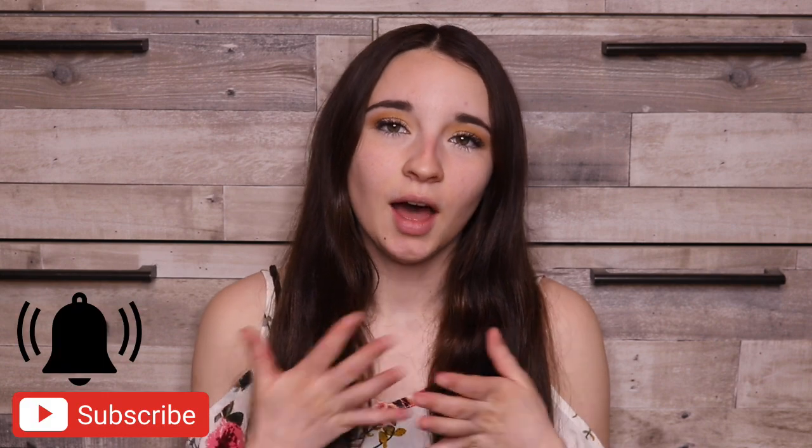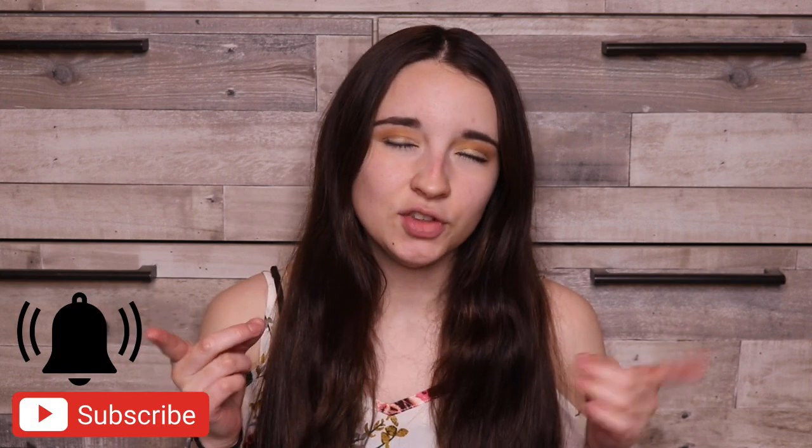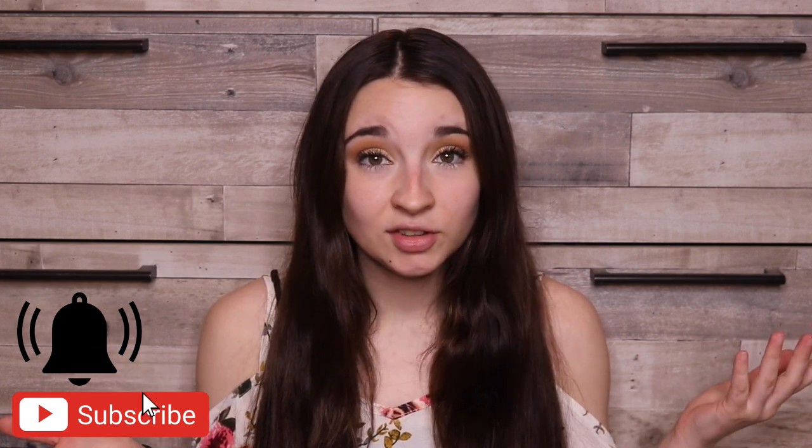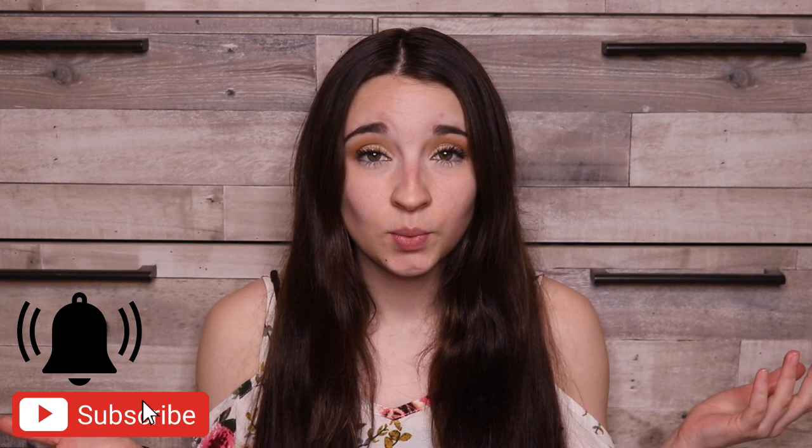Hello friends, welcome back to another video. If you're new and not subscribed, I'm Kayla Boehm and you should really think about subscribing to my channel because the greatest things in the world happen when you do that. So subscribe.